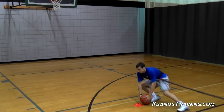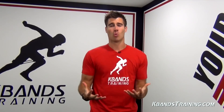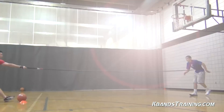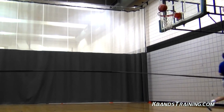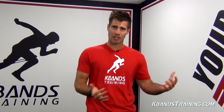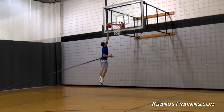Now as we break down it's important that all the same rules apply with being explosive from side to side. We've got to stay low, maintain our center of gravity, work off the balls of our feet and explosively move directly at the basket. Keep in mind basketball players — the least amount of dribbles we can take to the basket the better. Challenge yourself powering with your legs through the resistance all the way to the hoop.